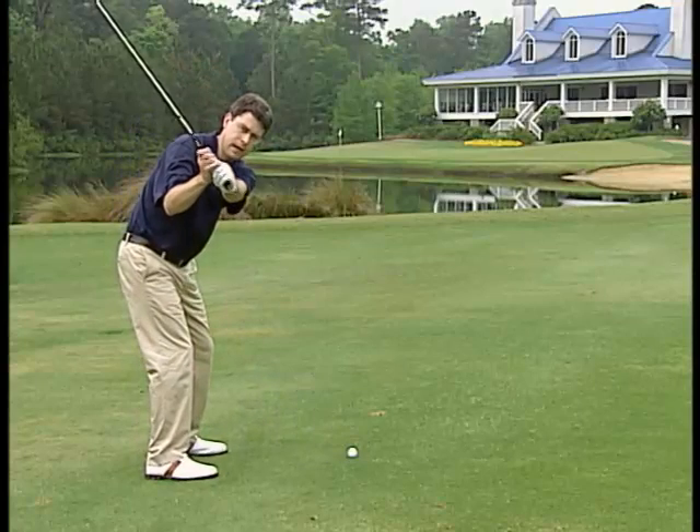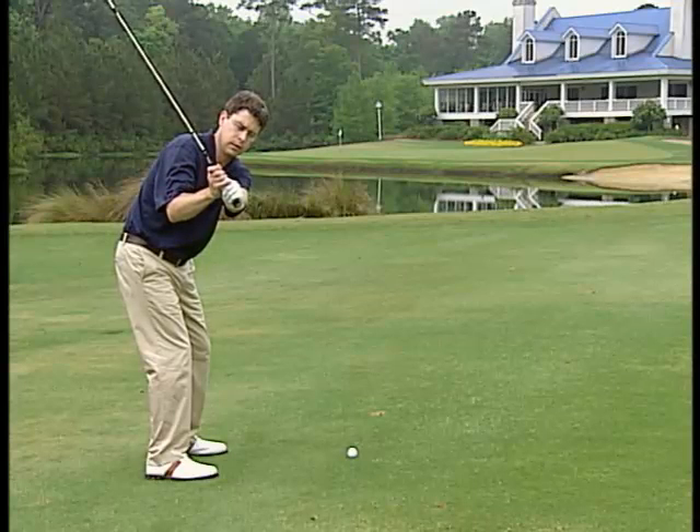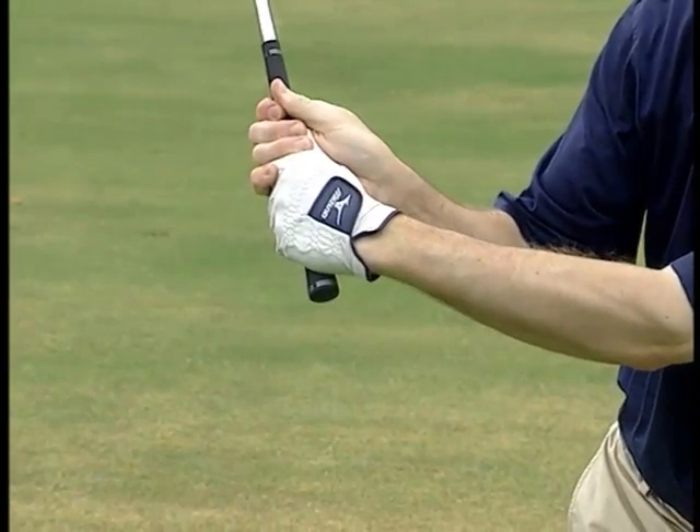If I swing to halfway back with my left arm parallel to the ground like this, he says there are three things you want to look at. Number one, you want your left wrist flat — not cupped or bowed like this.